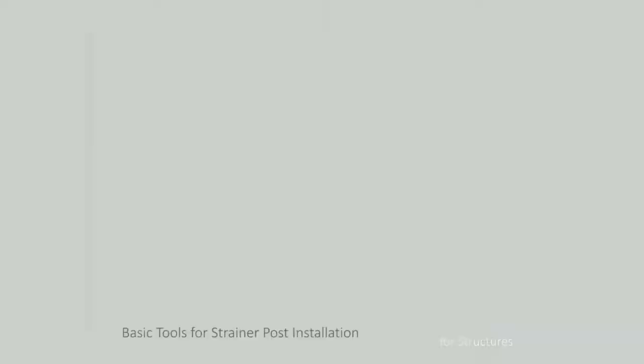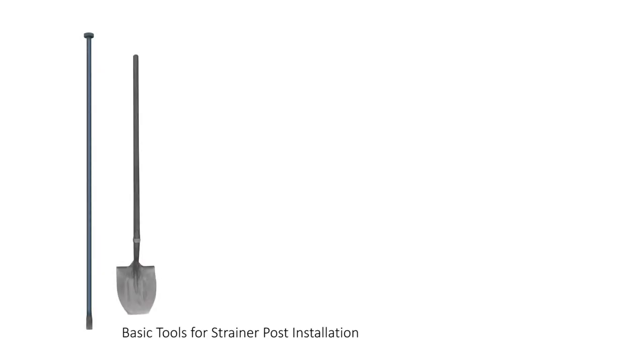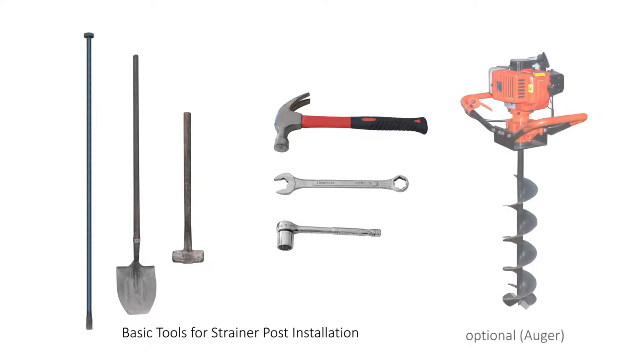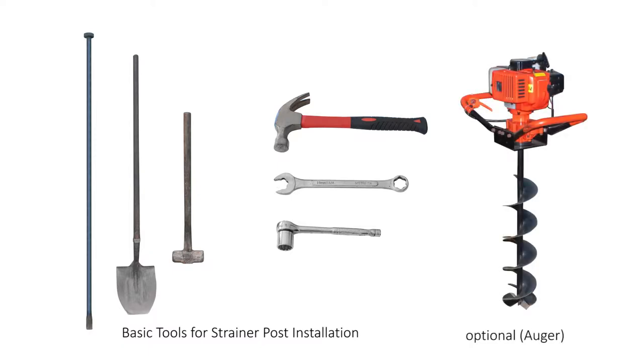Only the basic tools of a crowbar, post-hole shovel, sledge hammer, light hammer and spanners are required to make a satisfactory steel strainer post installation. A cheap, lightweight two-man auger to dig a 15cm pilot hole in the centre makes digging the hole with a crowbar and shovel so much easier. There is no necessity for heavy and expensive pile driving equipment as is required with other steel strainer post installations.